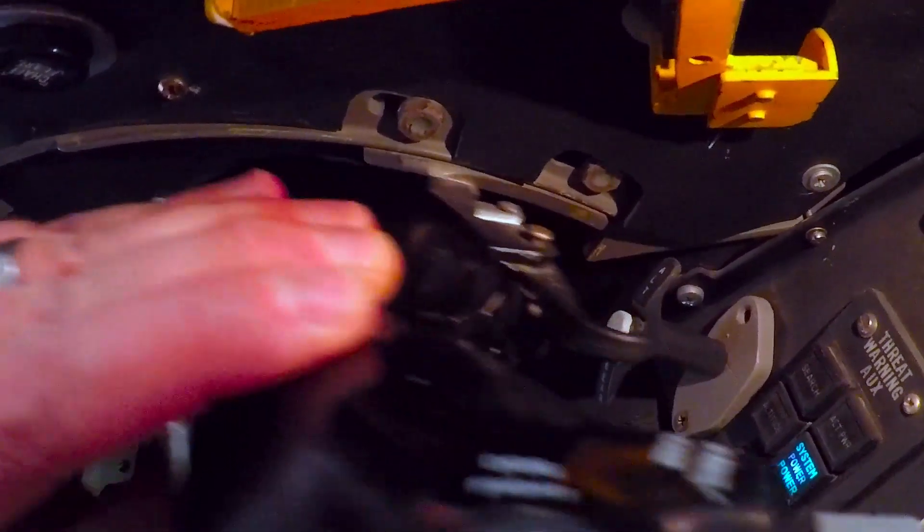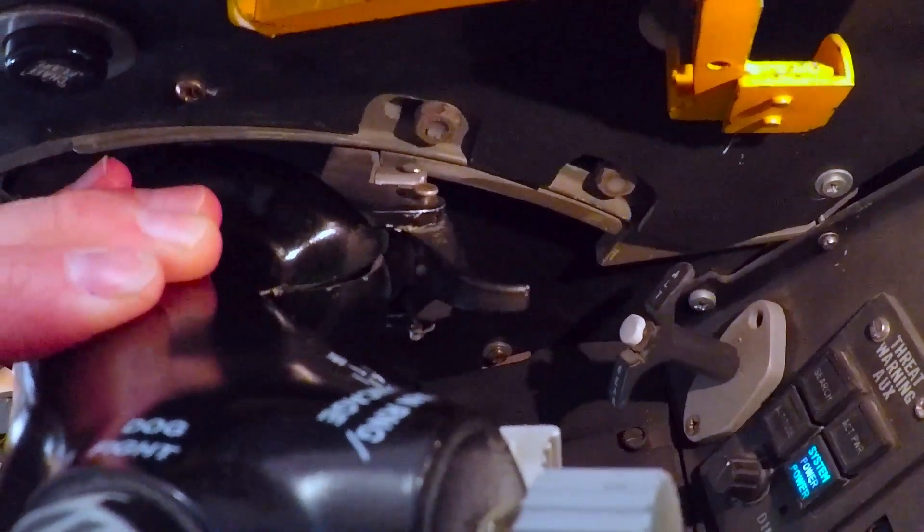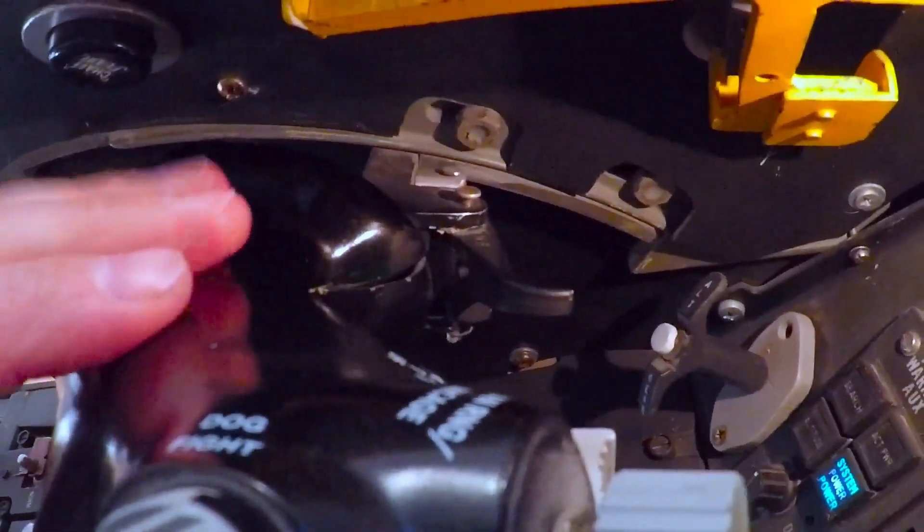When you want to go back to military power, just slide the throttle back — it will go past the notch and that's again full military power.